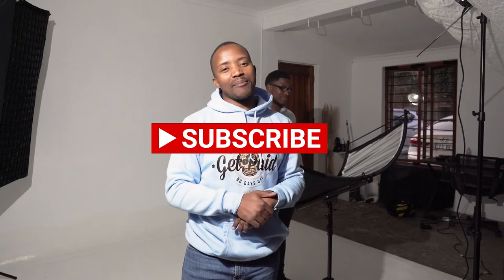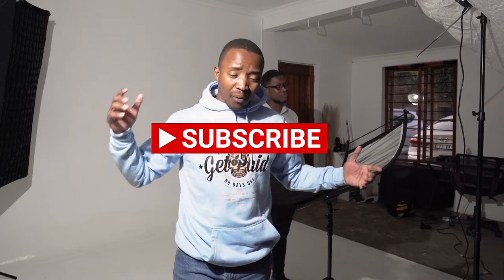What up champs, welcome back to the YouTube channel. My name is Cyril Zuma. If you are new to the channel, please make sure that you hit the subscribe button. If you've been here before, well you'll know that we bring amazing videos, and today is no different.